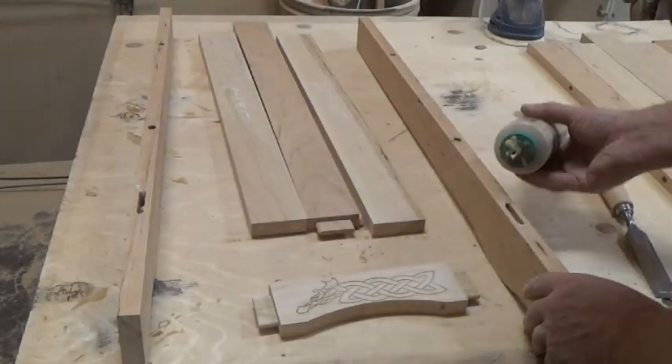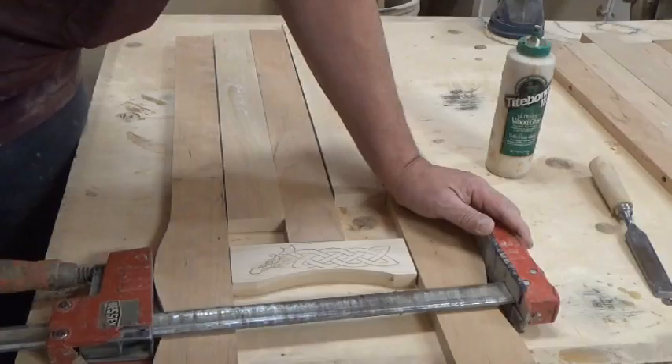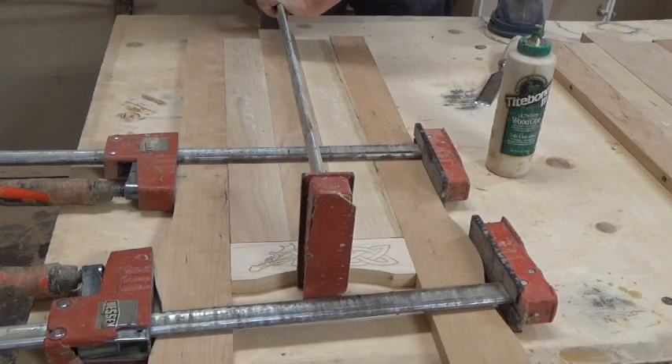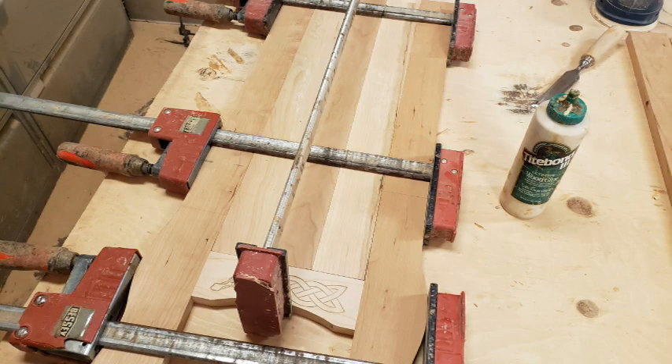Now we're going to glue up those seat assemblies. Add glue to your mortise and tenons. We're going to use those spacers to make sure that everything glues up square and nice and at the proper distances. Glue up both of your leg assemblies and leave them to dry.